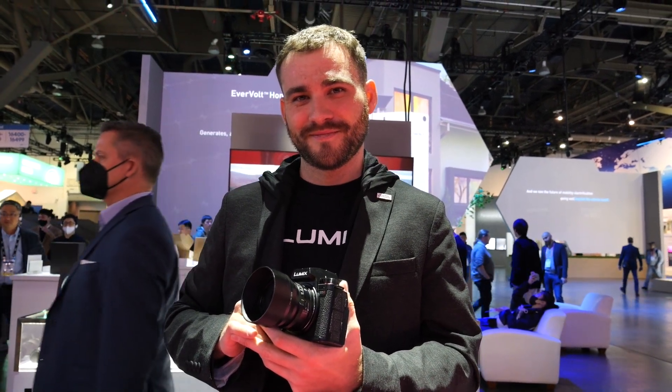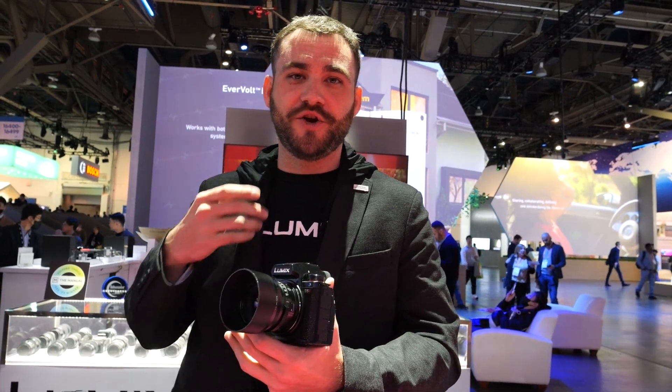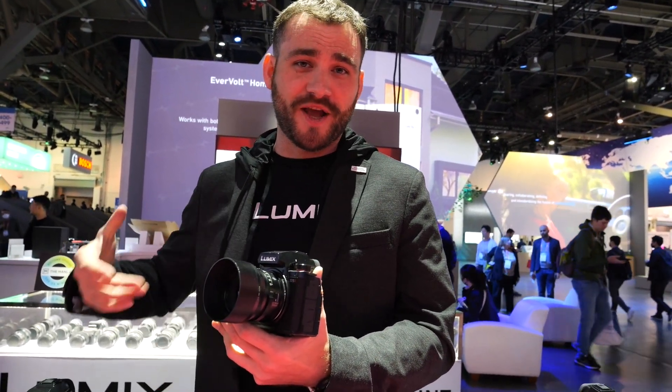So we got the S5 Mark II here. This is the newest addition to the L-mount system from Panasonic as part of the L-mount Alliance.